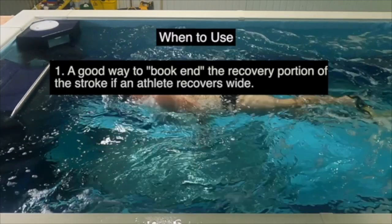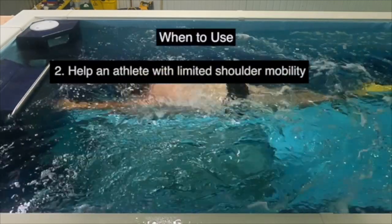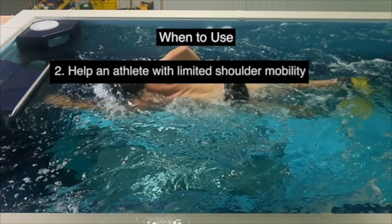This can be a really good way to bookend the recovery portion of a stroke if an athlete recovers wide. What I mean by bookend is it gives the athlete a better idea — if that's the extreme on one end where we're doing this zipper drill and they normally recover wide, it's a little bit easier for a coach to say, 'put it somewhere in between the zipper drill and where you're recovering now.' It can also give them an idea of how to enter shoulder-width apart, which keeps everything going very straight. So if you have an athlete that may be crossing over a little bit, this might be another way to help them out.